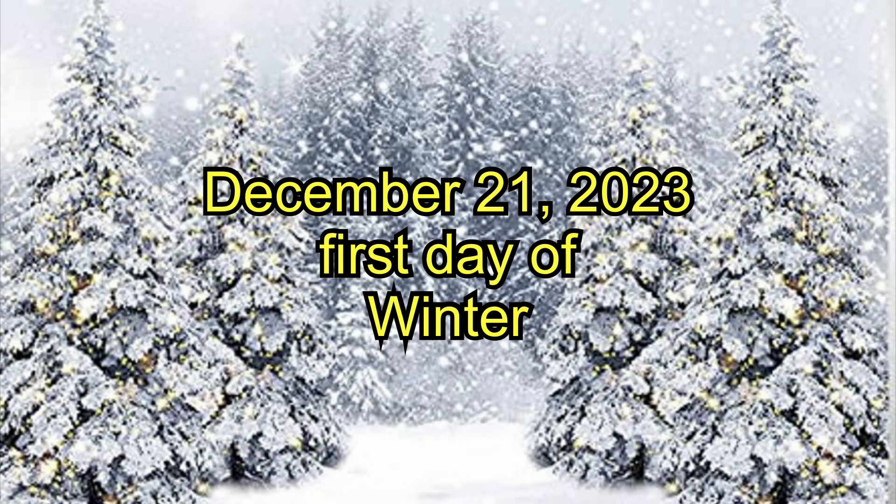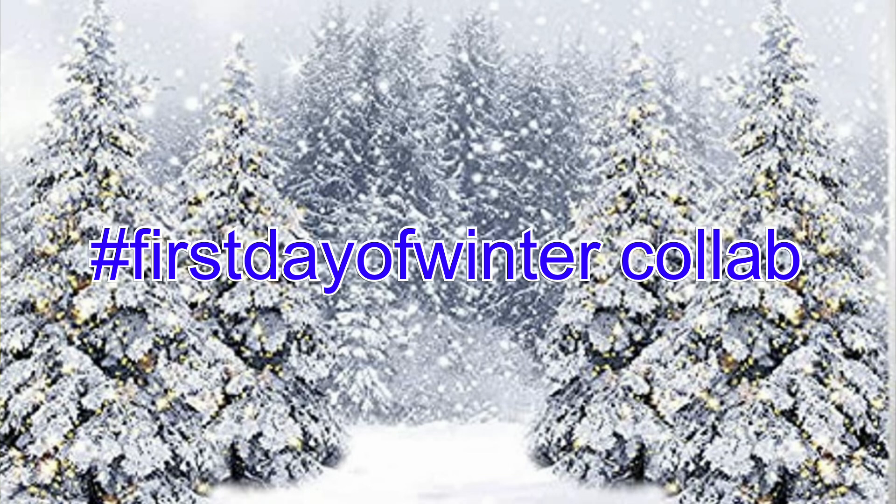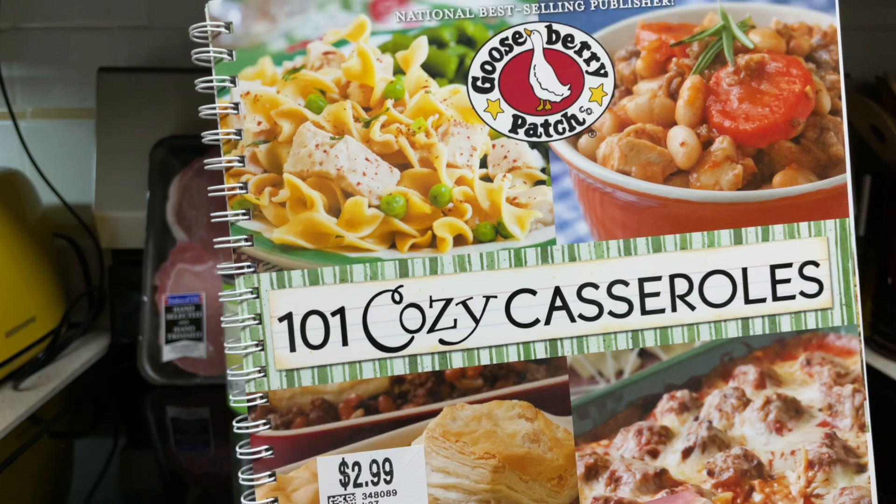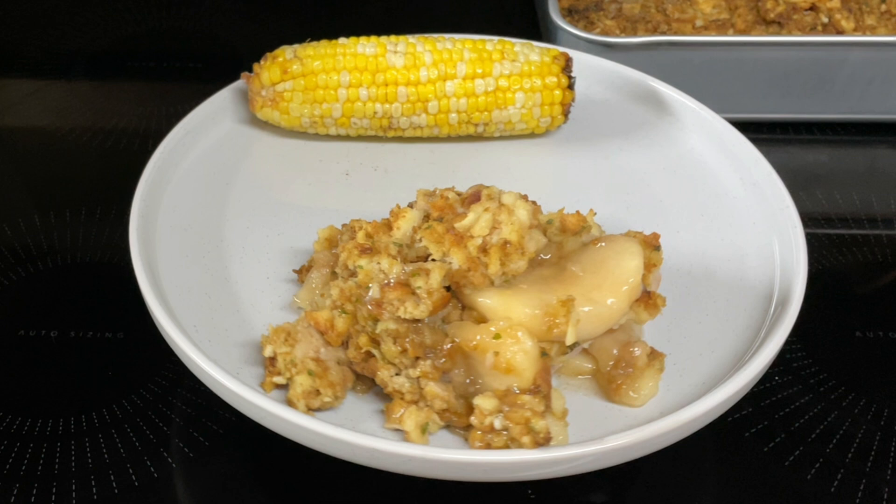Hi everyone. Today is the first day of winter, so I'm participating in a hashtag First Day of Winter collab hosted by Debbie from Debbie's Kitchen. Also, this recipe comes out of the Gooseberry Patch 101 Cozy Casserole Cookbook. Today I'll be making apple pork chop casserole.